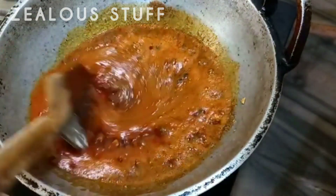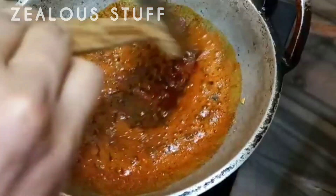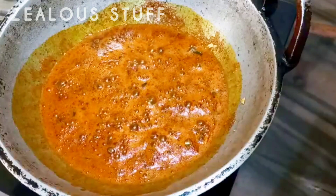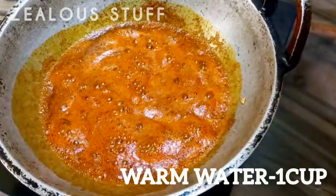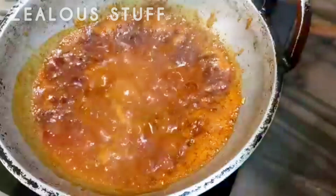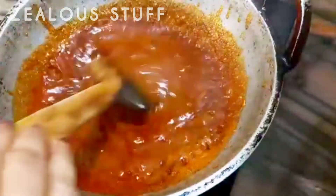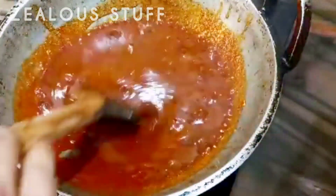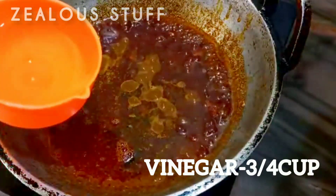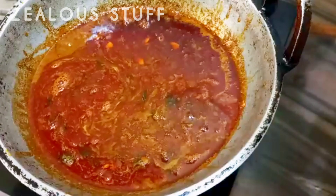Add 1 cup of tea. Add 2 fat of tea. Add 1 cup of milk.